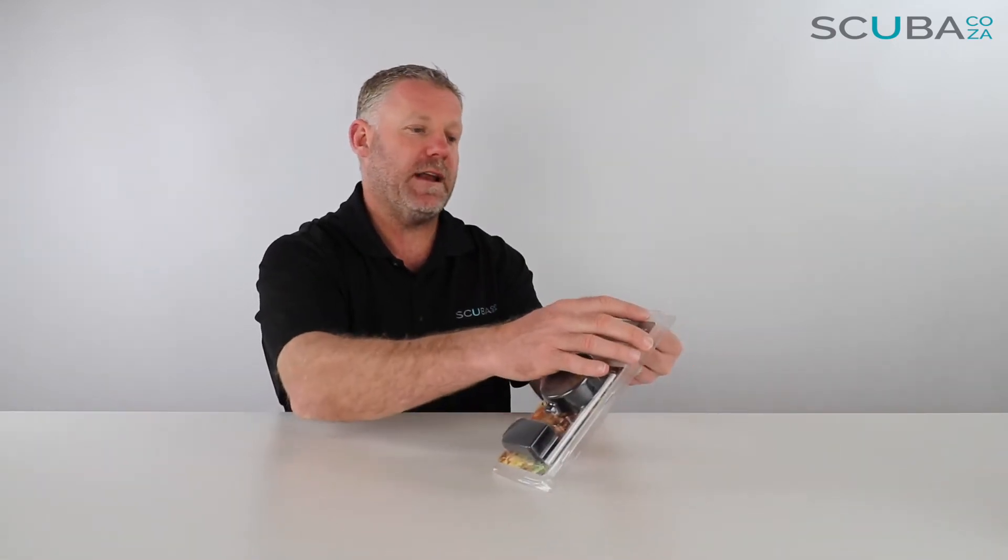Hey guys, you're with Kevin, your scuba professional. Today we're here to have a quick look at the super macro close-up lens for the SeaLife Micro HD and Micro 2 cameras, available on our site. This is a really great lens for taking photos really close to things. Anyone who has the Micro 2 or Micro HD compact camera will know you can't zoom in and out, but this gives you a much better lens to focus in on shots of nudibranchs and other really cool small things. Let's open it up.